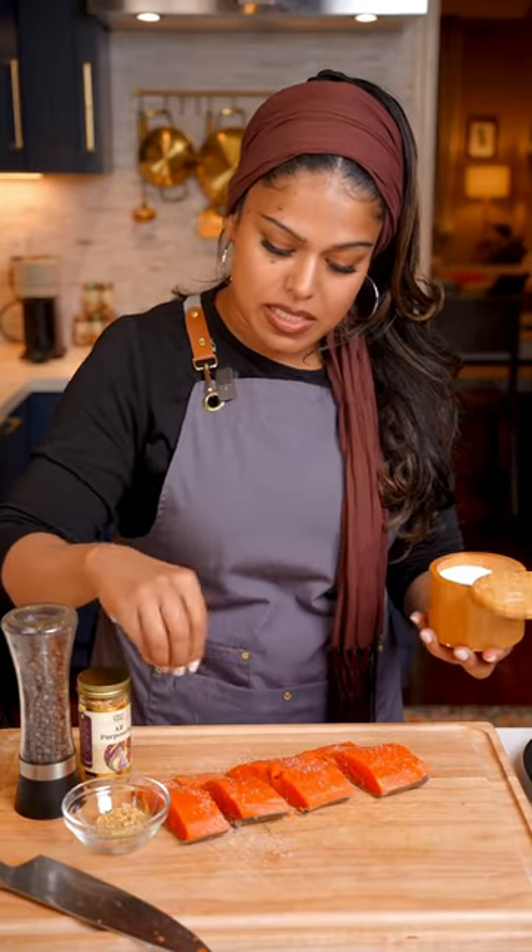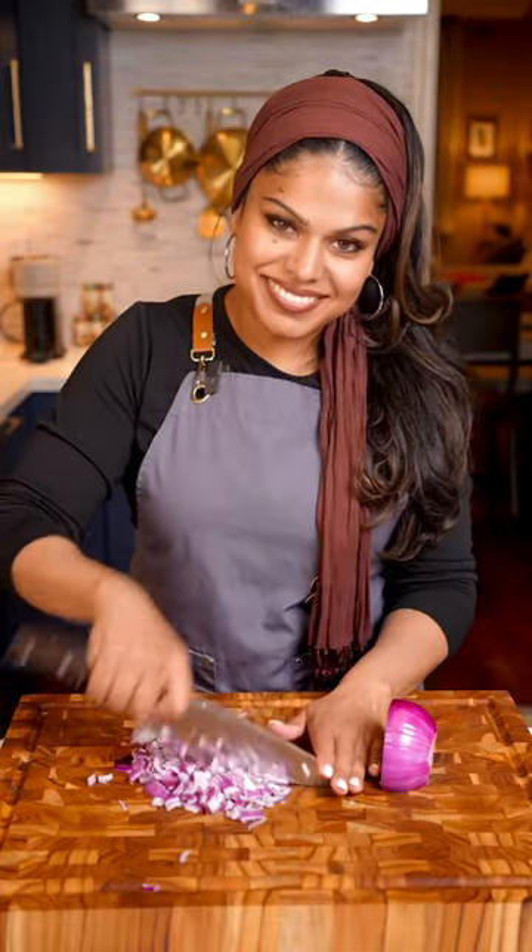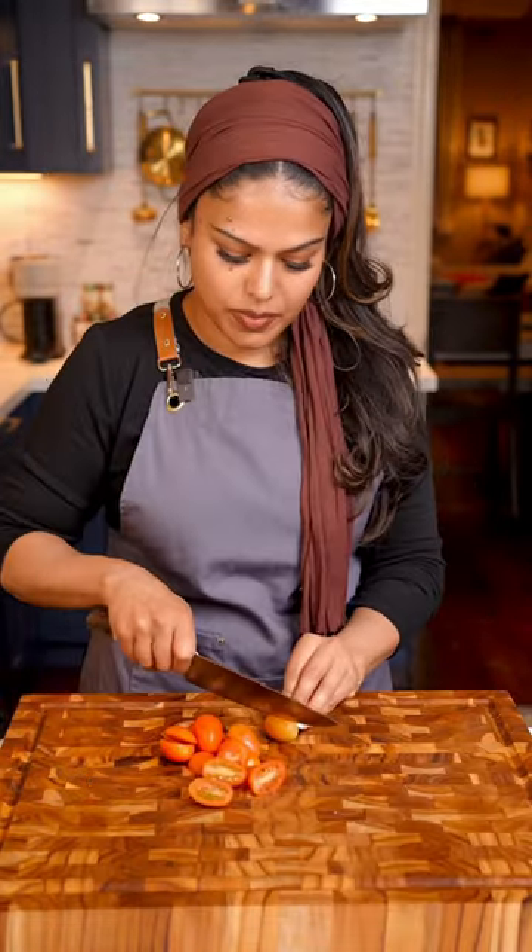After you cut your salmon slices into about 6 ounces each, go ahead and season them. Set this aside while you prep your veggies — I have onions, zucchini, squash, and garlic.